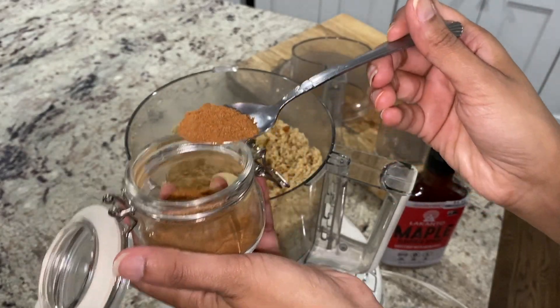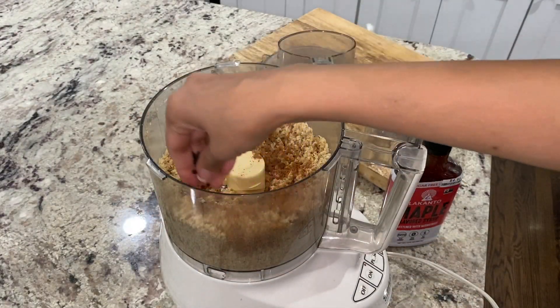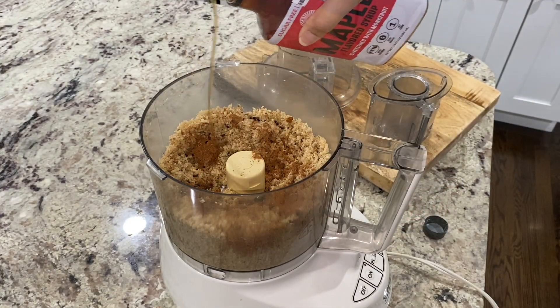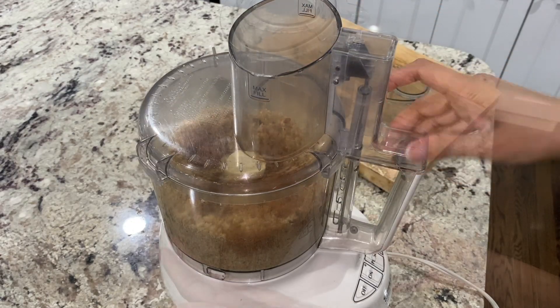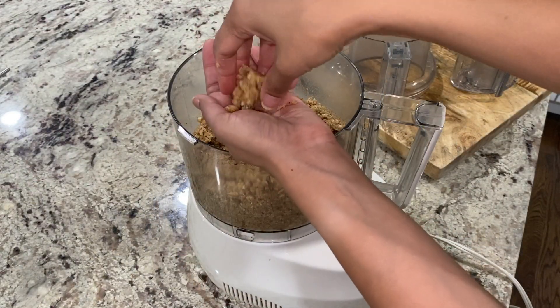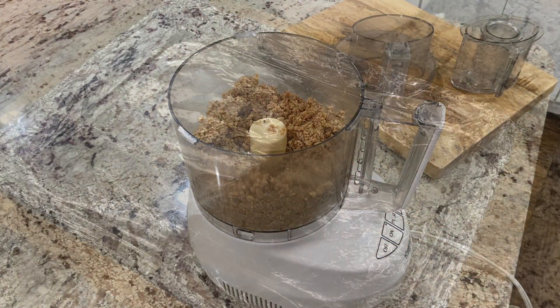Then add in two teaspoons of pumpkin pie spice, one fourth teaspoon of cardamom seeds, and approximately two tablespoons of keto maple syrup — or regular maple syrup for a non-keto version. Pulse once more until you get a crumbly but moist mixture. When the mixture is ready, start preheating the oven to 400 degrees Fahrenheit.